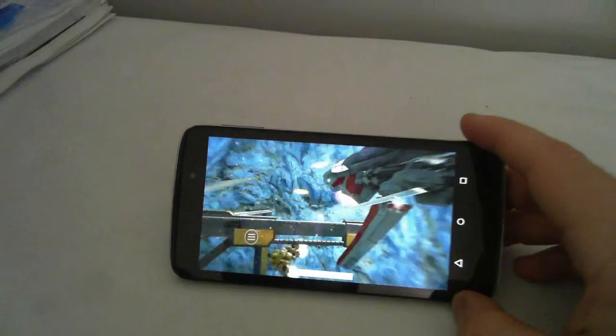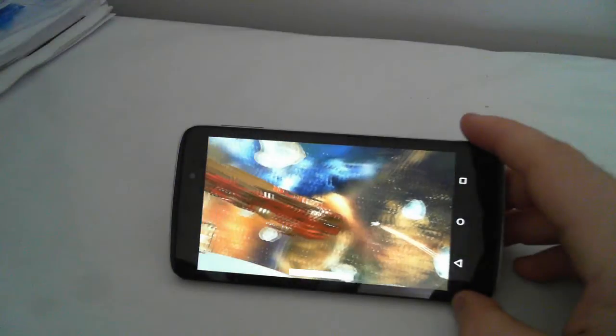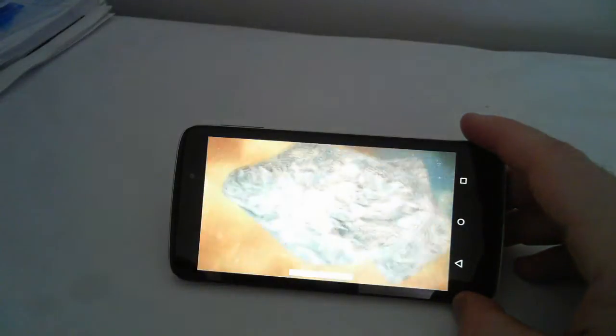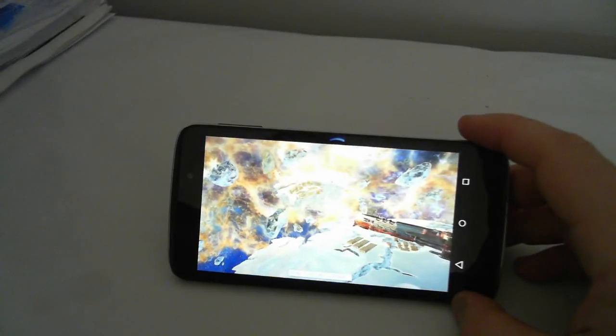Now we're done with that segment — back up to 17 to 22 frames per second.